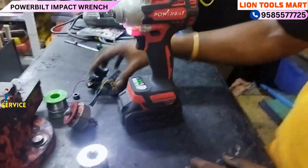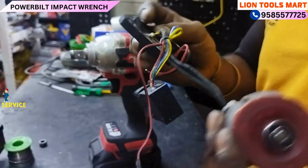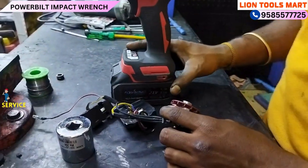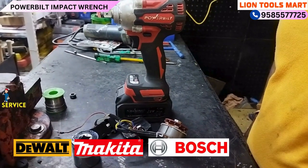The complaint on this machine is the DC motor and the switch board — so we did a repair refresh. Here we have DeWalt, Makita, and Bosch for comparison — the machine is coming up to the mark.